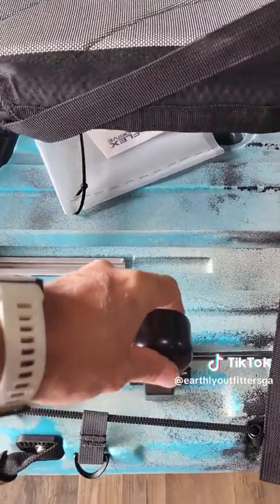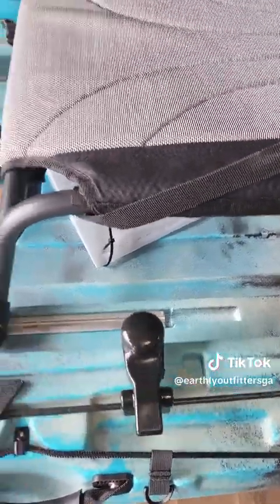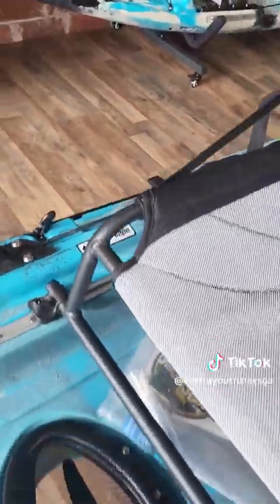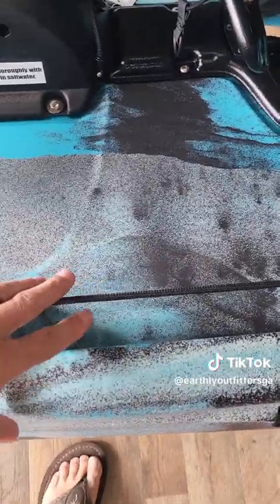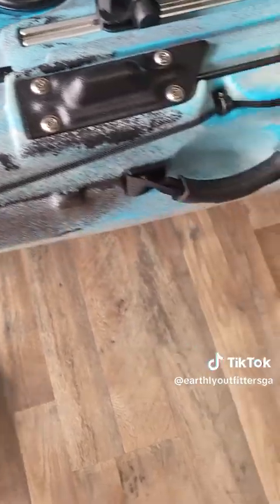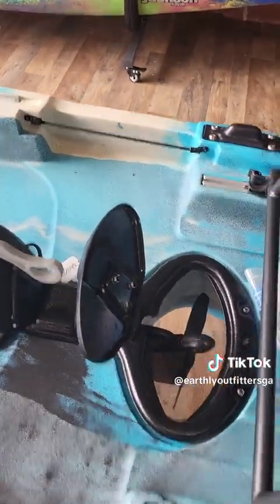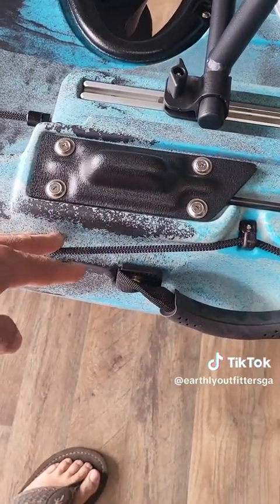It has your rudder control on the sides — on both sides, it's got one over here as well. It's got places for your tackle trays, also on both sides. It has your paddle holders on both sides.